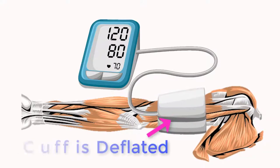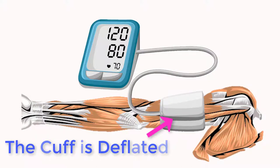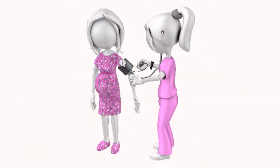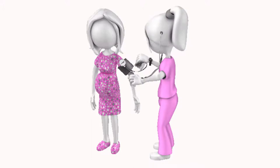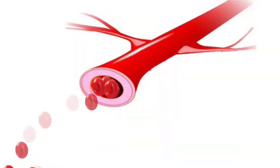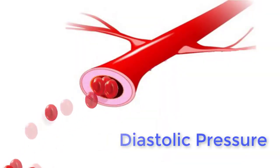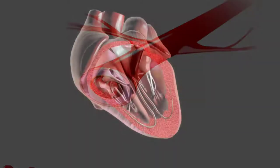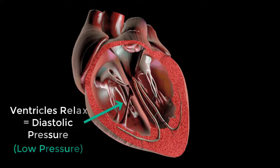Diastolic pressure is measured after continuing to let the air out of the cuff. The first moment when sounds are no longer audible indicates that blood is now flowing continuously through the artery. This gives us the diastolic pressure, which occurs when the ventricles relax.